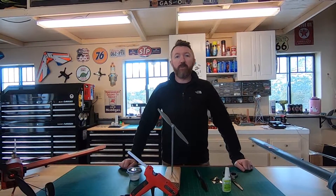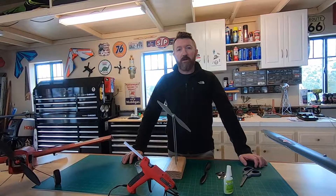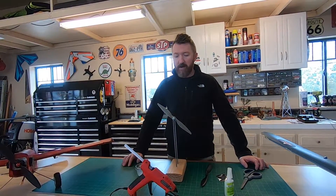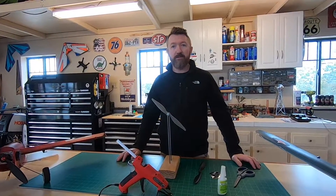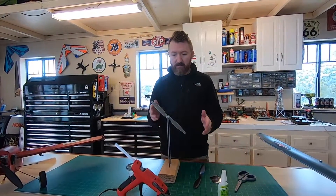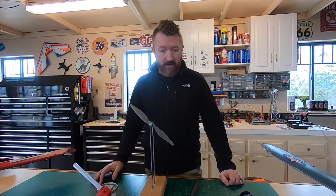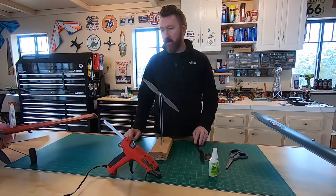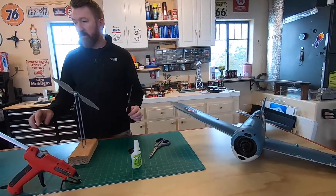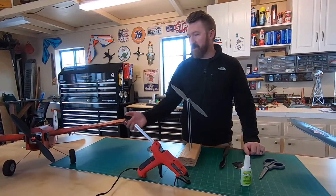Hi everybody! Today on Unglued Modeler we're going to be balancing some propellers. We've got some crummy weather here in Arizona so we're going to be doing some indoor projects. Me and Mary are going to show you how we balance propellers. I've got a couple different techniques and two different propellers — one from the Buffalo and one from the Scout that we use for gentle flying.